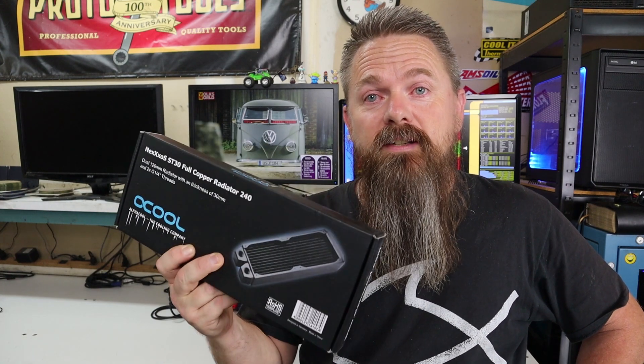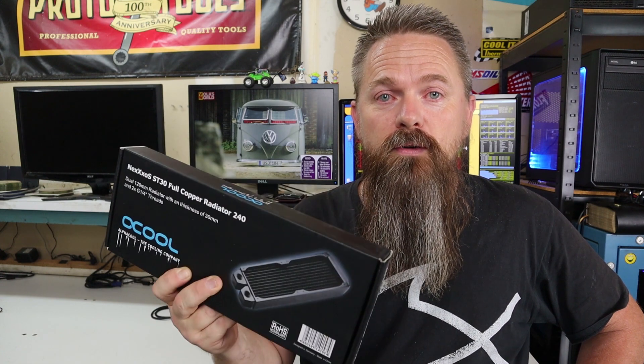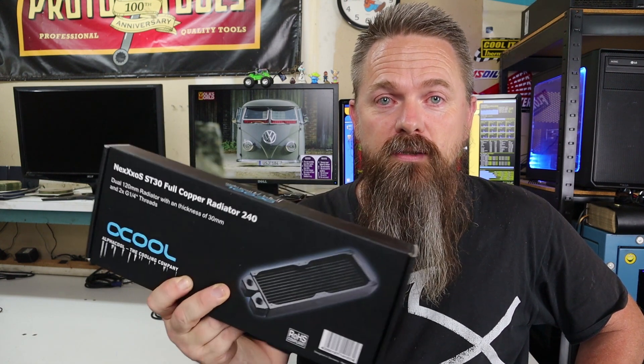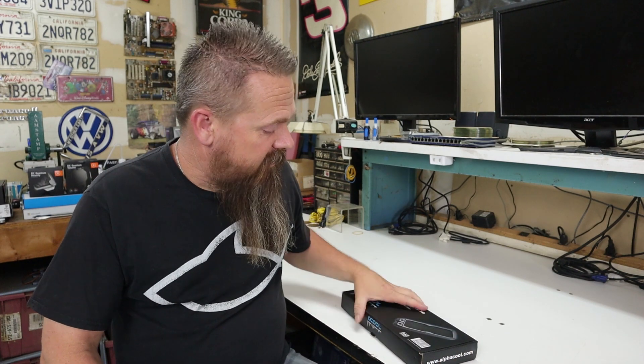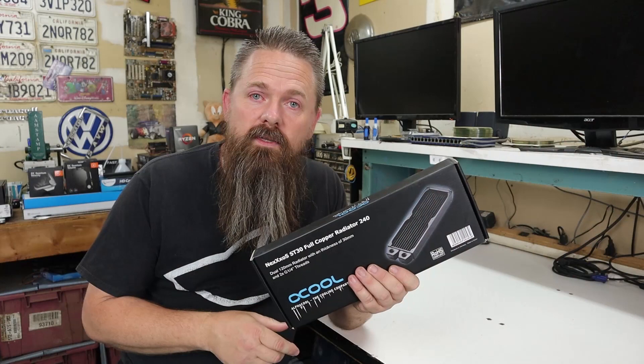Today we're going to be unboxing and flushing the Alphacool ST30 240mm radiator. Today we're taking a look at the ST30 240mm radiator. I'm going to be water cooling my computer soon, so we're going to have a lot of content coming up here that's going to be going over a lot of the components that I'm going to be using.